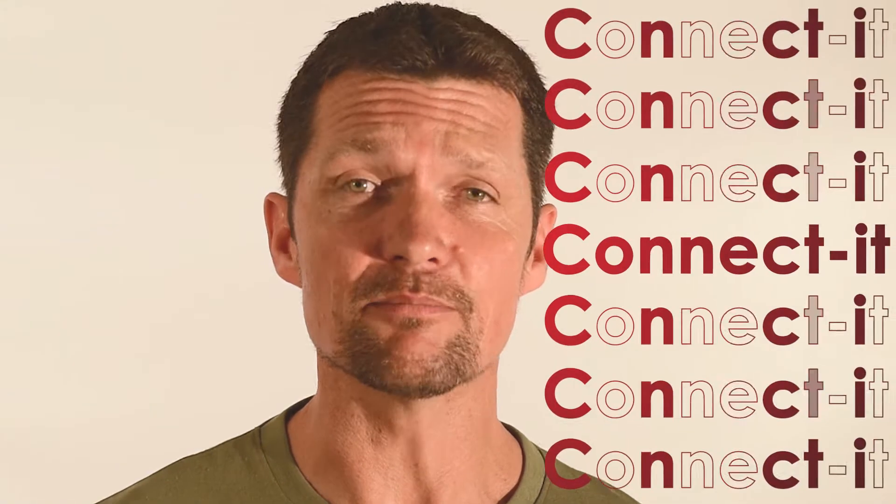G'day world, my name is Daryl. I'm the founder and innovator of a product called Connect-it. My background is mechanical engineering — I come from South Africa, the tip of Africa. We've got a fantastic product; we started innovating in 2001.